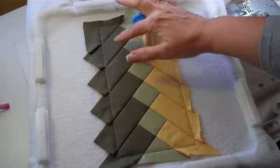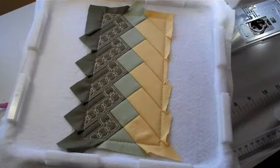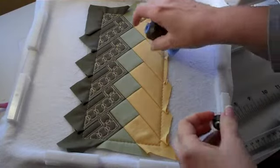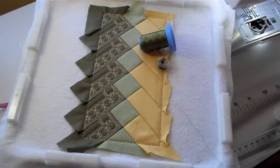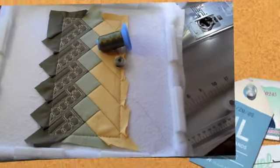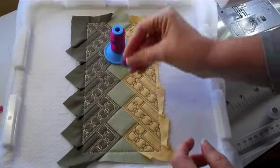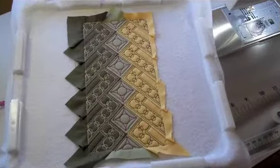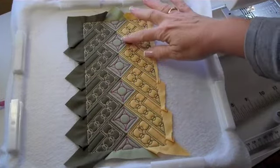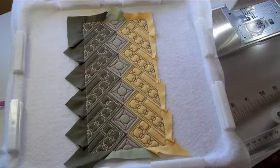If we were using strip set two, we would then place thread D in the needle and bobbin. Step 29, we will continue with our beautiful quilting by Sharon Schomber. We will use thread D in the needle and bobbin and stitch the opposite side of the block. The last step, step 30, we will place thread A in the needle and bobbin. We will stitch the last of the beautiful quilting by Sharon Schomber in the little diamond areas. Here's our completed outer border block. You can see that with careful placement of your strip sets, your beautiful quilting will land exactly where it's supposed to go.